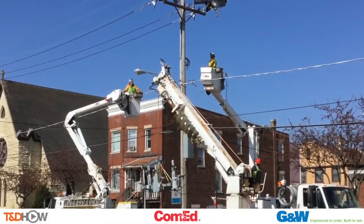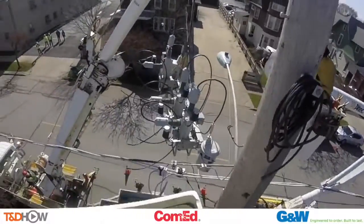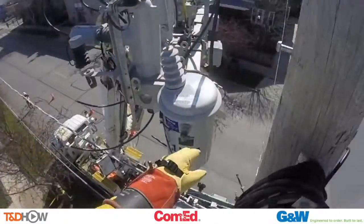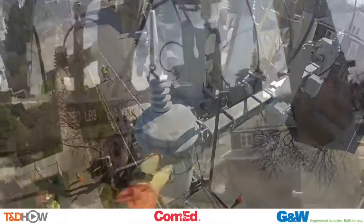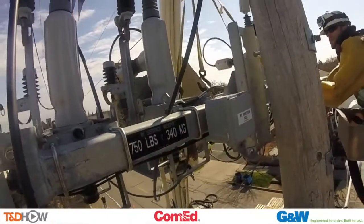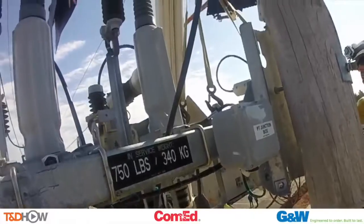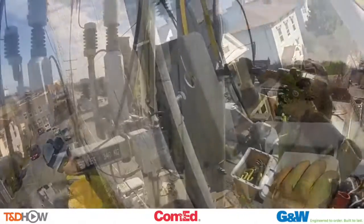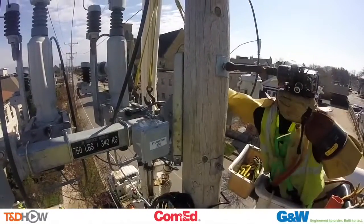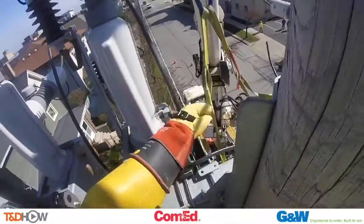And here they are starting that plug-and-play setup by raising the recloser up to the pole. Our line crew has GoPro cameras on their hard hats, so let's watch and listen as they bring this recloser up. It's a team effort between the boom truck operator on the ground and the guys up on the pole to make sure the bolt on the pole fits right into that opening or slot on the recloser. Now they're going to secure the recloser onto the pole, and now release the boom that was used to lift the recloser up.